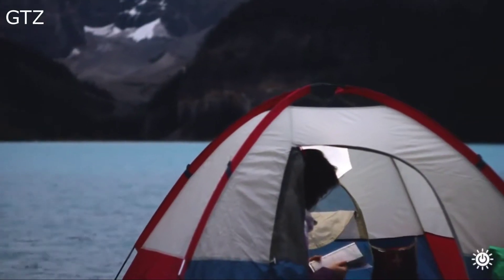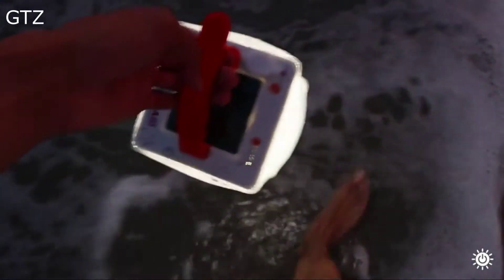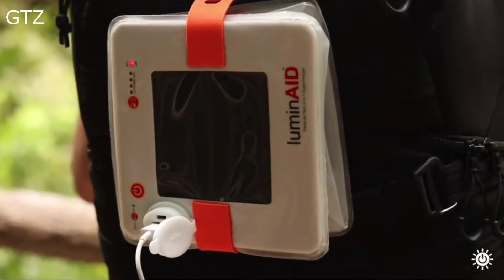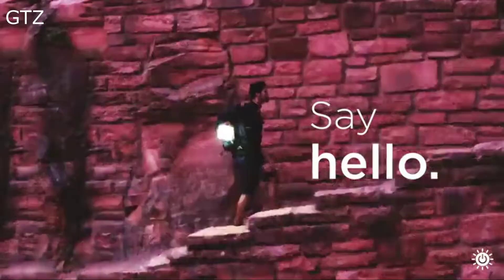For camping, music festivals, backyard barbecues, and anywhere you need light or power — the Packlight Hero Supercharger. Power anywhere.